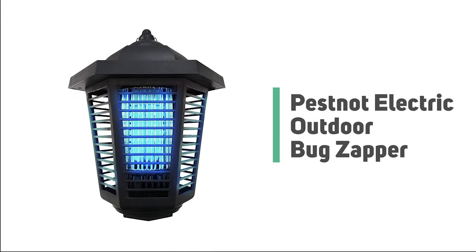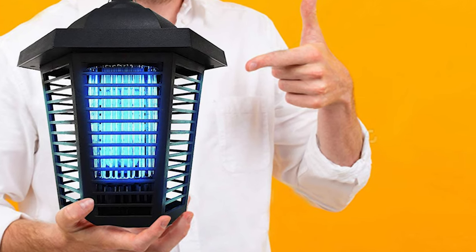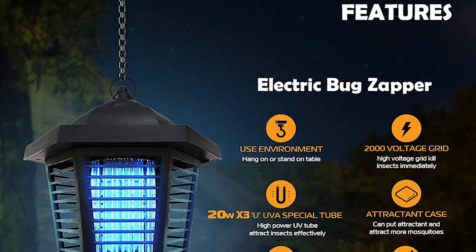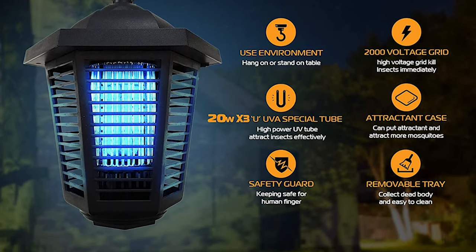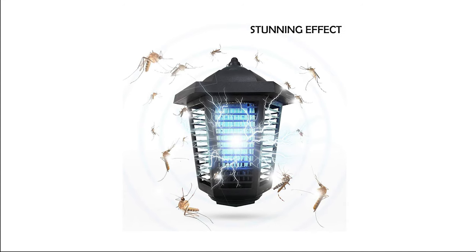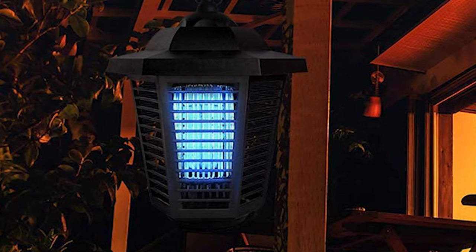Number 7: Pest Not Electric Outdoor Bug Zapper. Do you need the best outdoor bug zapper for ordinary use? The Pest Not Electric Outdoor Bug Zapper is perhaps the most ideal choice for you. This 20W new light bulb design ensures product stability and quality. The bug zapper has a 2,000-volt electrically charged metal grid to eliminate nuisance insects and disease carriers such as mosquitoes. It is safe around humans and environmentally friendly — no chemicals are used, and the only waste outdoors is organic zapped insects absorbed into the soil.